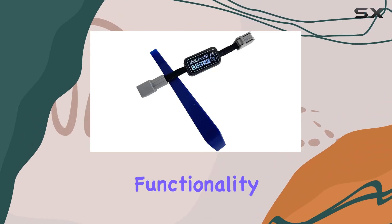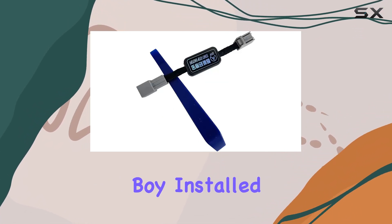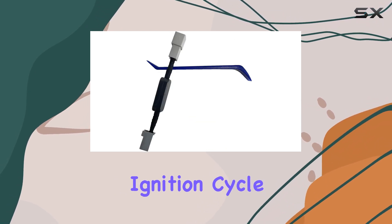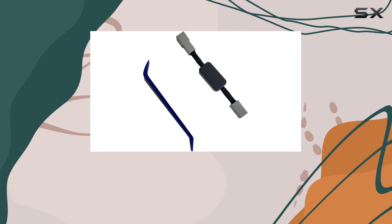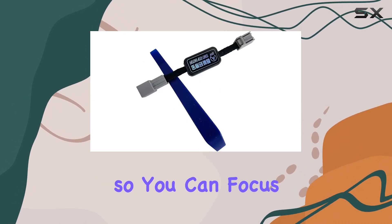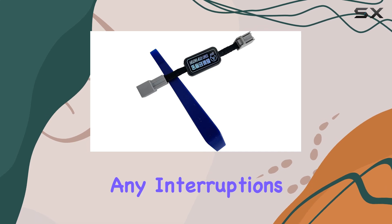Now, let's talk functionality. Once you've got this bad boy installed, say goodbye to constantly pressing the auto stop button after every ignition cycle. This intelligent device automatically restores your preference for auto start-stop, so you can focus on enjoying your drive without any interruptions.